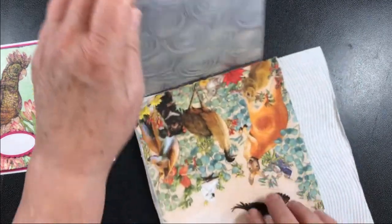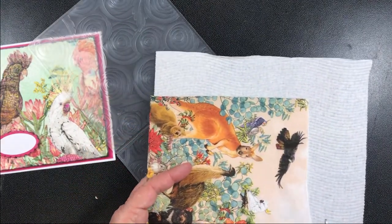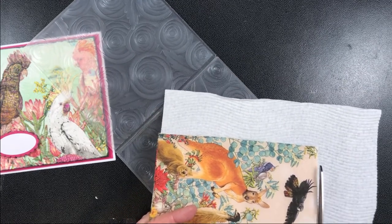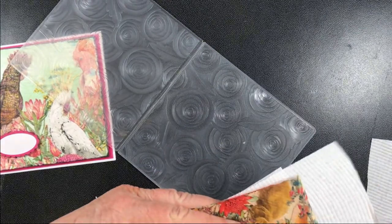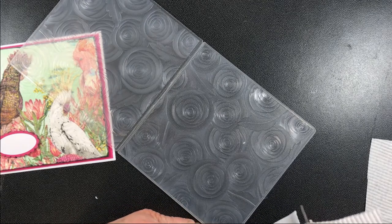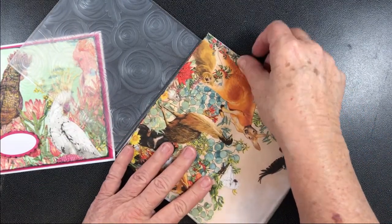So once you've got your layers, the first thing you would do is cut off your excess paper if you wanted to. It's purely optional whether you do this now or later. Then spray it and put it in your embossing folder.